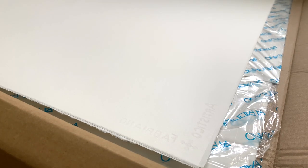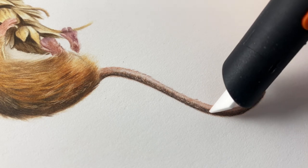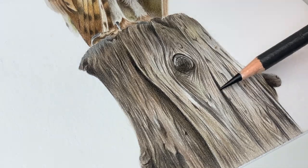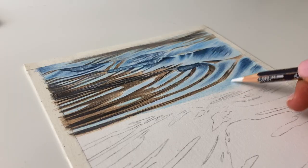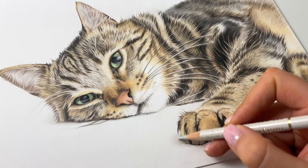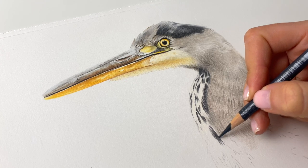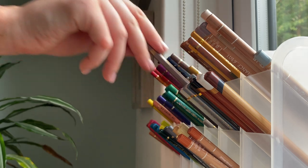along with a few of my favourite techniques for creating highly detailed realistic drawings. As I spend a lot of my time drawing animals and elements of their environment, a lot of my techniques are going to be more catered towards natural subjects but don't worry, I'll try and cover all bases so that you have enough information no matter what you're interested in drawing. So without further ado, let's delve into the wonderful medium of coloured pencils.